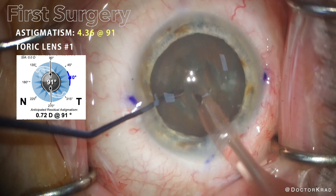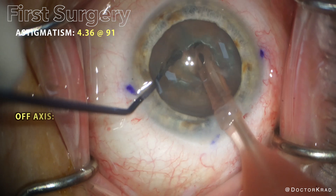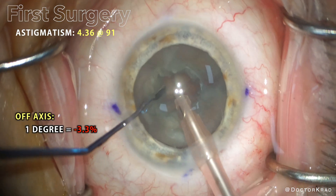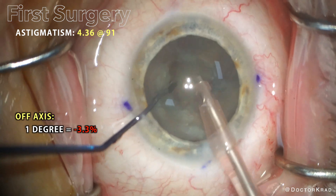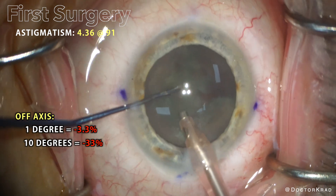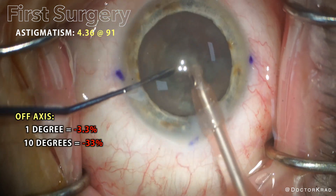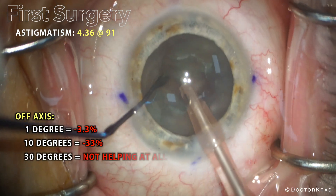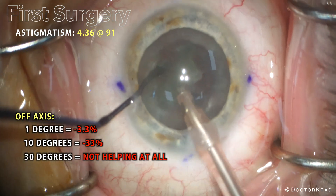Each degree of rotation of the toric lens implant away from the intended axis will decrease the astigmatism correction by 3.3%. So for example, if we are 10 degrees off our intended axis, our astigmatism correction would be 33% ineffective. And if we're 30 degrees off, we are not helping reduce the astigmatism at all.